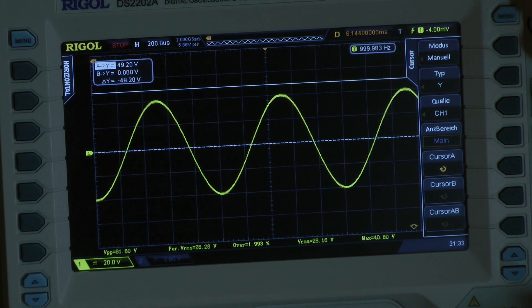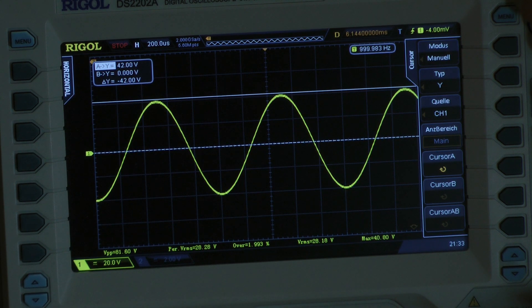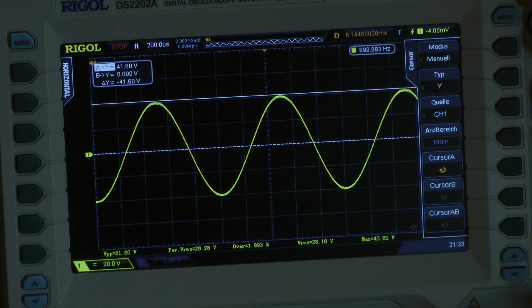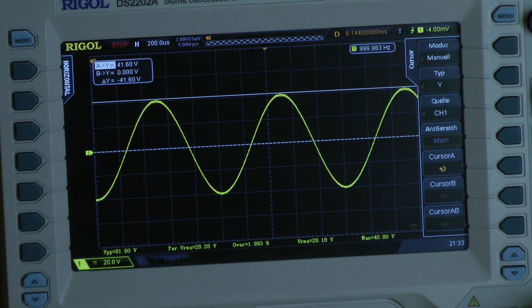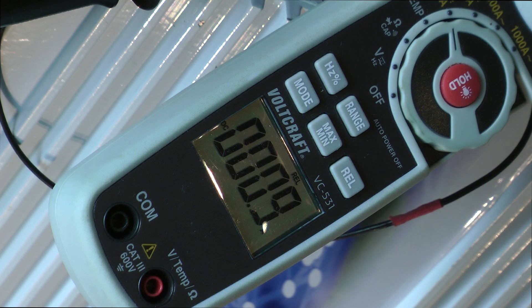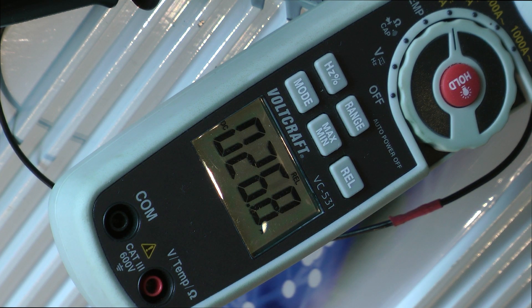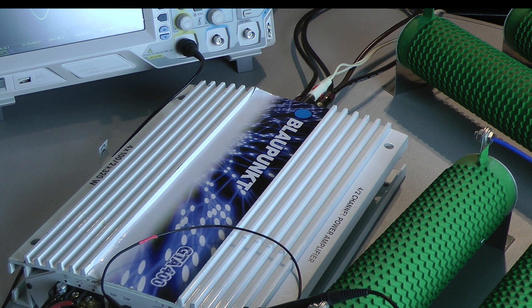I have a rail voltage of 41.6 volts. With 41.6 volts I measured an output power of 55.5 watts into a 4-ohm load, all four channels driven. The amplifier is pulling 26.8 amps from the power supply, giving a calculated efficiency of 60.5%.